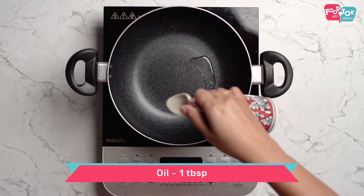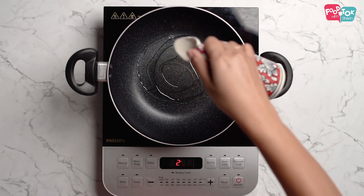We will fill the pot at that time. Fill the pot in the pan.